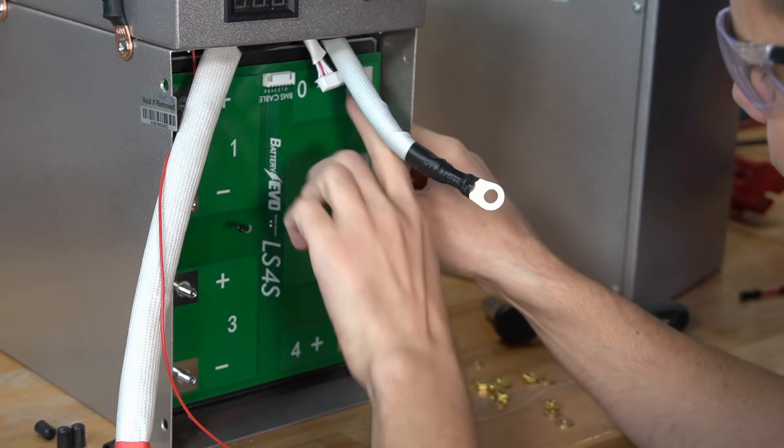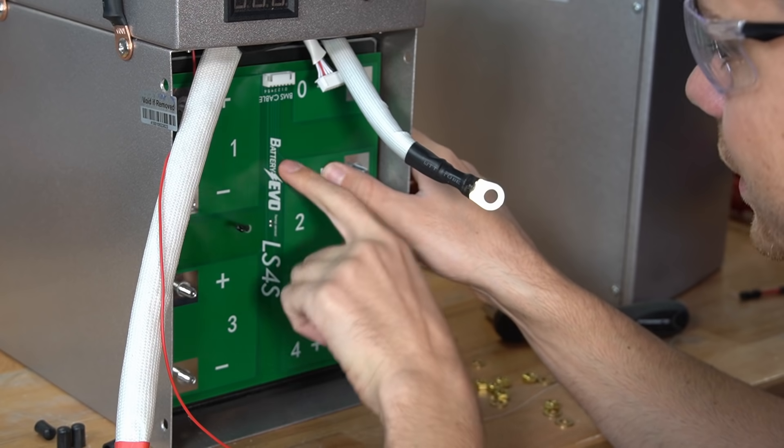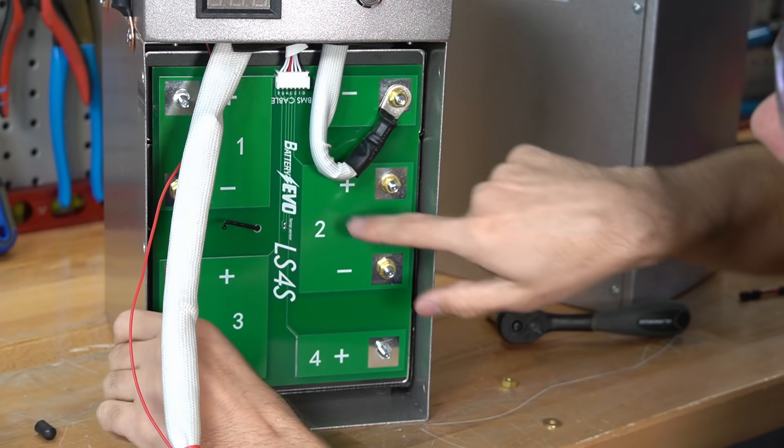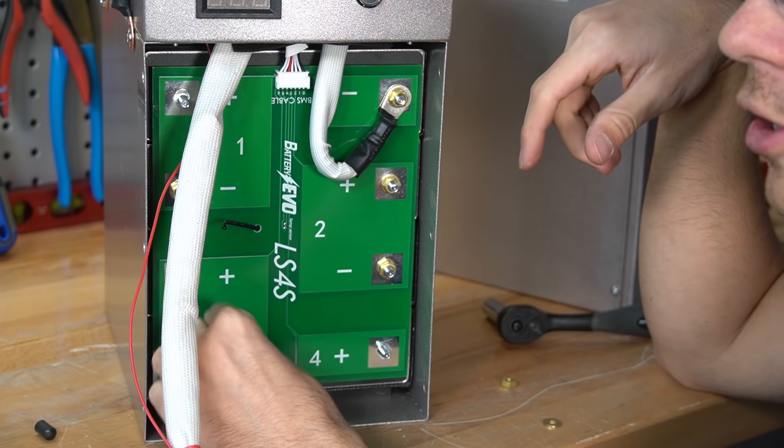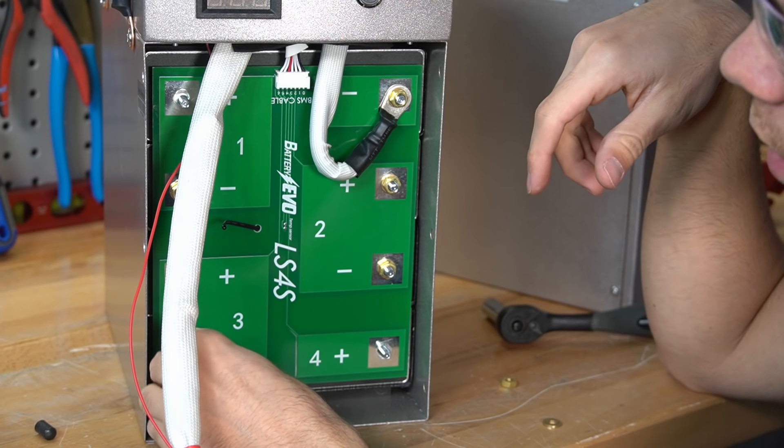I love this design — you can swap out these cells in seconds, this is very easy to work on. By the way, Battery Evo is owned by Big Battery. Big Battery is actually a larger company than most people realize — they are pretty massive.